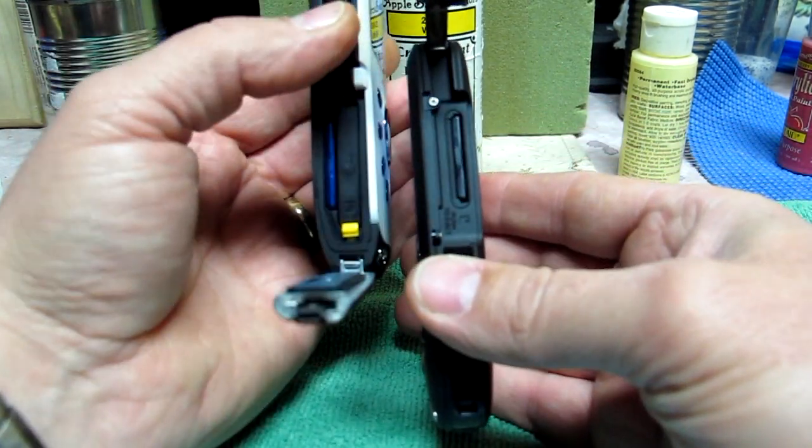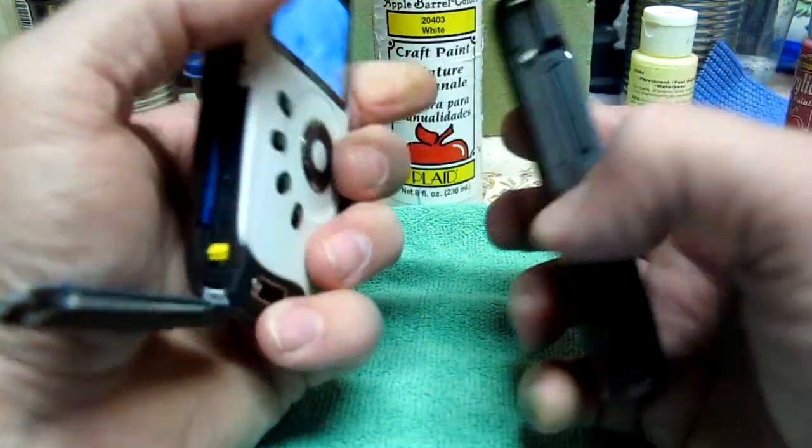This one just has the memory card slot — obviously no replaceable battery like the ZX3 did.